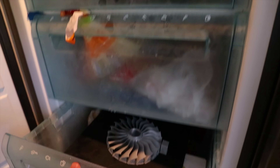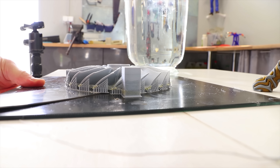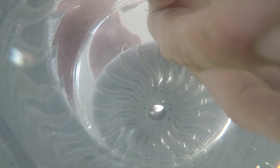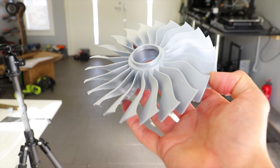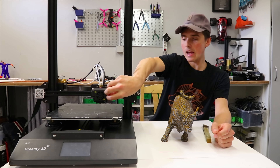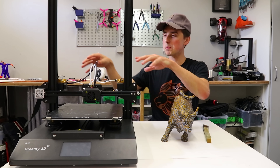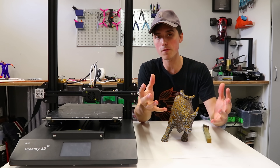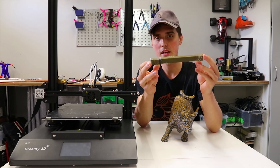With PVA it kind of just melts away. Now this is the Creality CRX, a fairly new dual extruder 3D printer released by Creality. The way this works is by having two extruders pushing filament into one single nozzle. This is a good way of doing it because mechanically there are not a whole lot of moving parts, the calibration is little to non-existent, and the amount of plastic wasted is moderate.